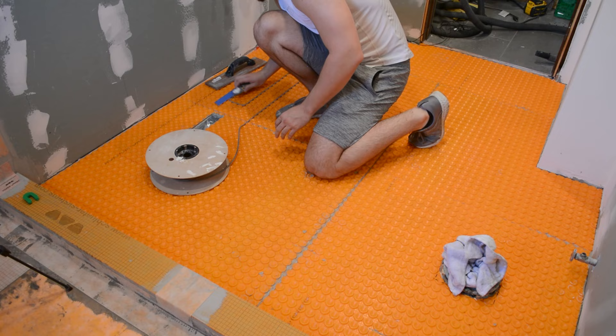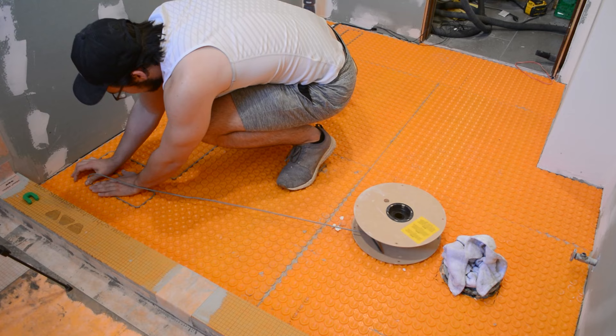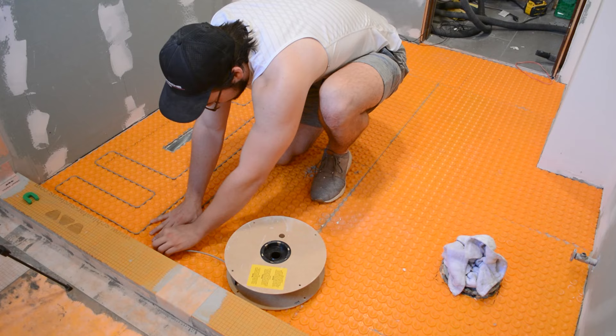These cables come at a specific length and you can't extend or shorten them in any way, so you have to plan ahead and make sure you get the right size for your space. Schluter does have a calculator on their website to help calculate what cable would work best for your bathroom, bedroom, or wherever you're heating the floor. However, I would err on the side of caution and get the smaller cable if you're debating between two sizes.